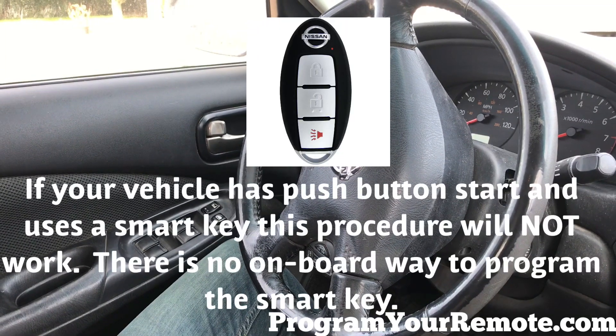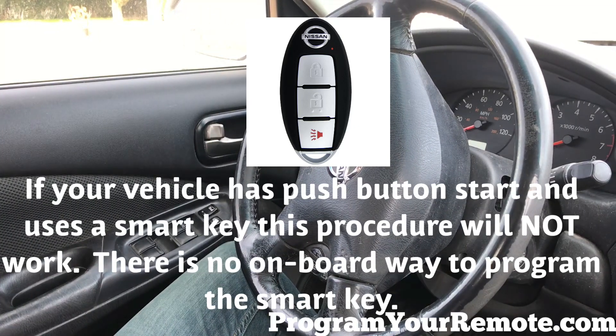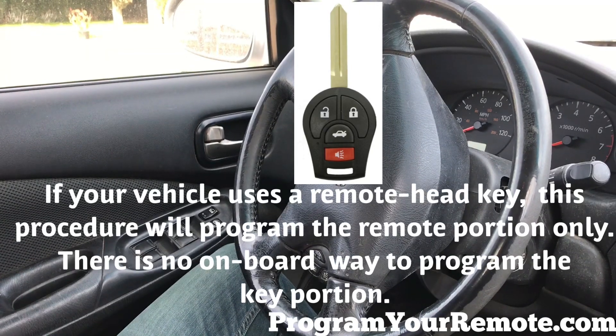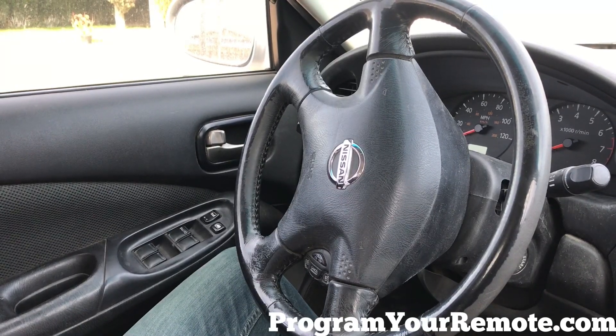Welcome to Program Your Remote. Today we're going to be looking at a Nissan and Infinity programming procedure that fits many different vehicles. If you're unsure what procedure your vehicle takes, you can visit our website ProgramYourRemote.com. Also, in the description box below you'll find the step-by-step instructions we're about to go over. So let's get started.